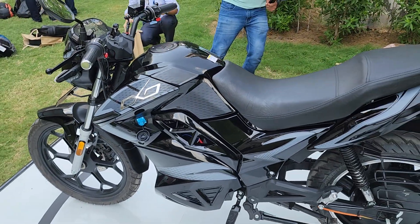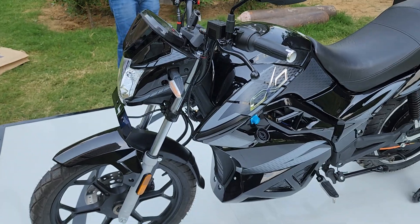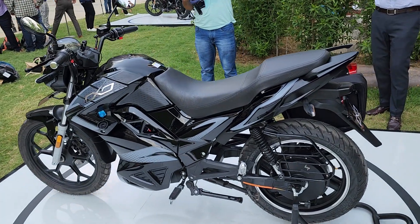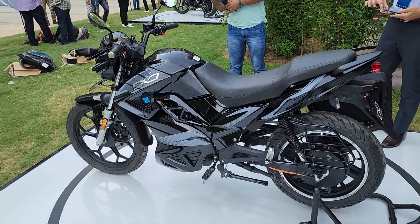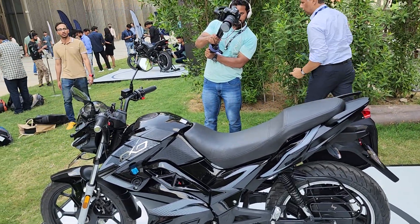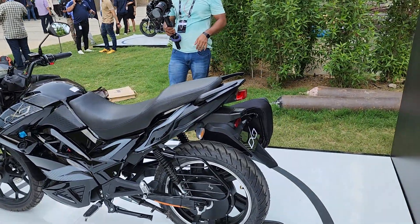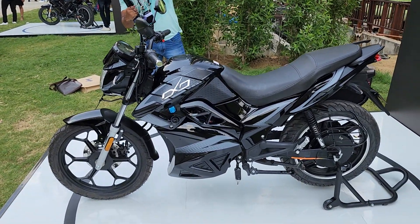Talking about specs and performance: the top speed on the Oxo is 90 km/h and the Oxo X is 95 km/h. Range is 150 kilometers in eco mode, up to 100 kilometers in power mode, and up to 70 kilometers in sport mode. The battery is 3.75 kWh; peak power on the Oxo is 5.2 kW while the Oxo X is 6.3 kW. Torque is 200 Newton meters, and the claimed 0 to 40 km/h acceleration is just 4 seconds.